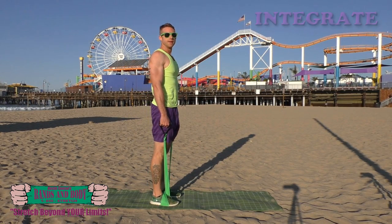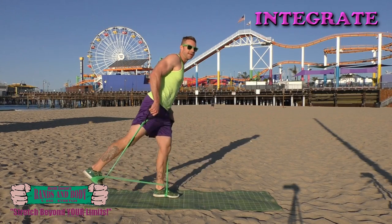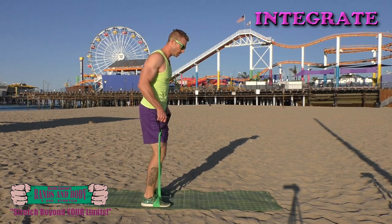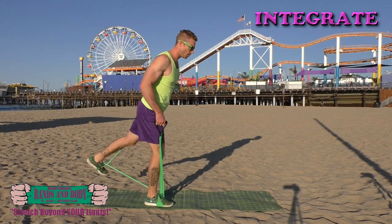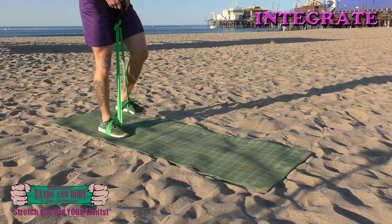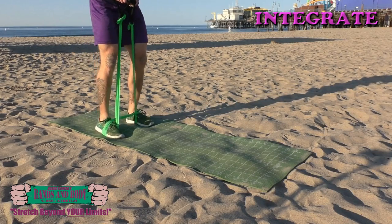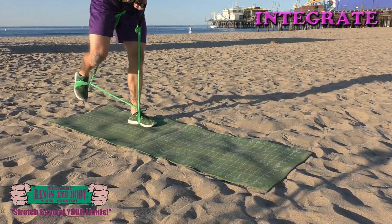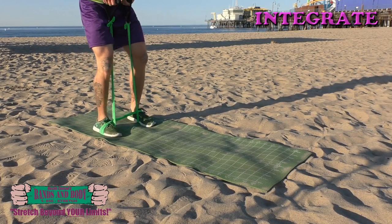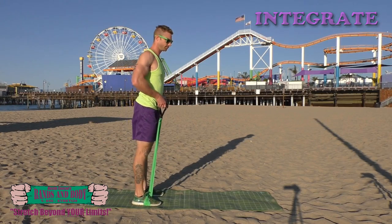Integrate — back presses. Here we go. Three, two and one, two and one, and one.